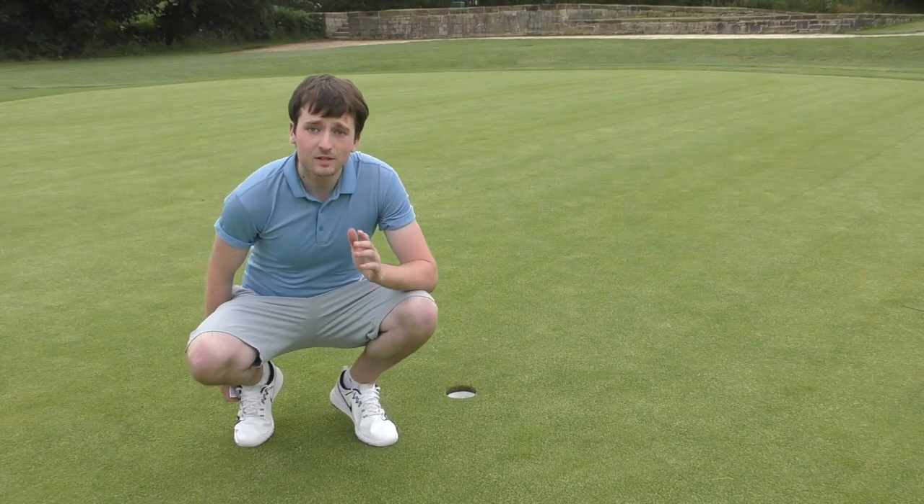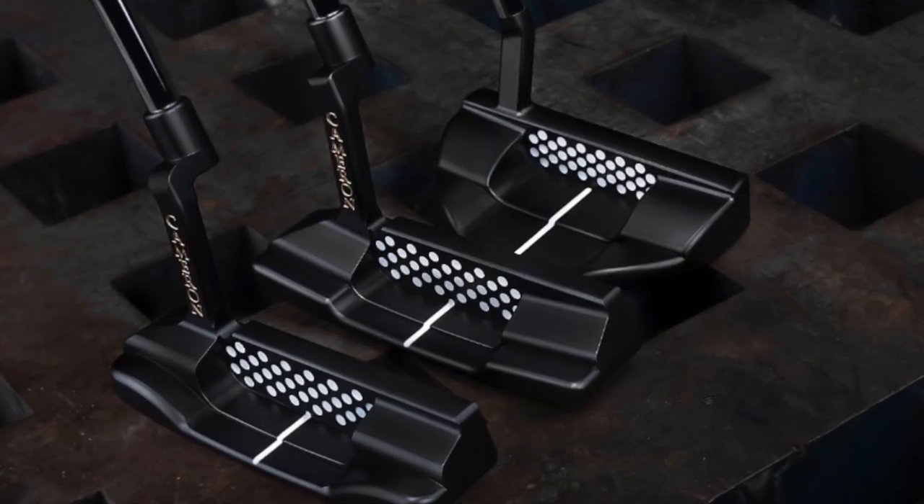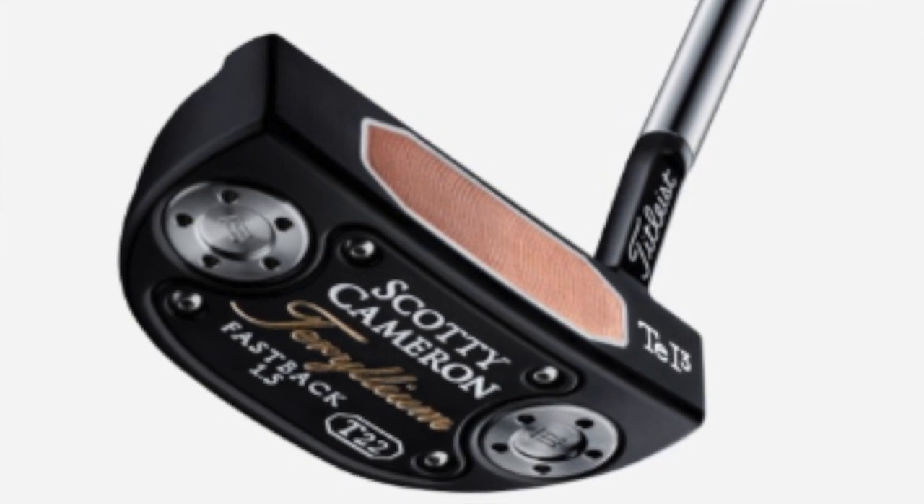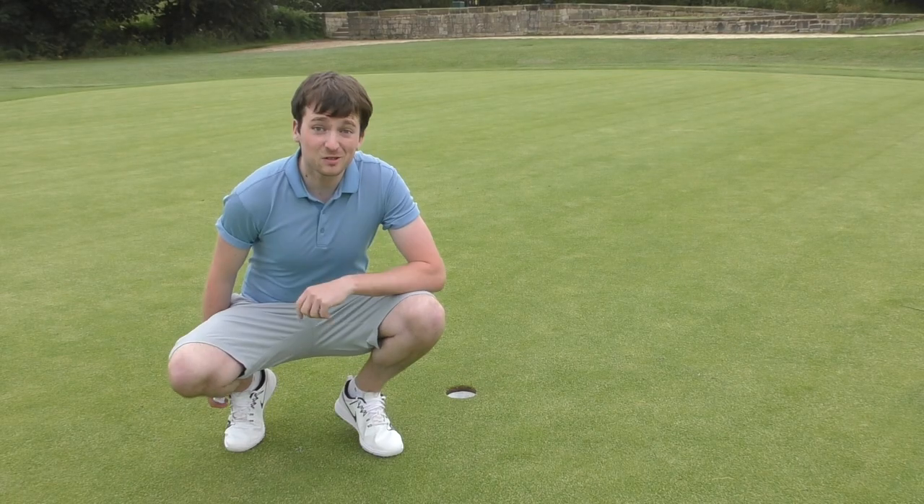In these 2019 reissues, there are going to be three models: the Scotty Cameron Newport, the Newport 2, and the Fastback 1.5. This is actually the first Fastback 1.5 to ever have a Teryllium face insert in it — that's cool, isn't it?